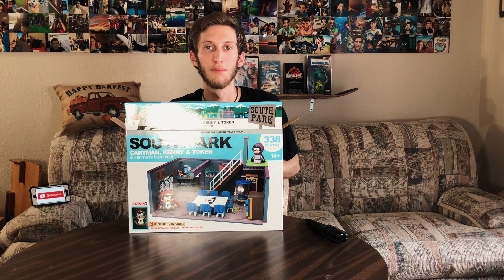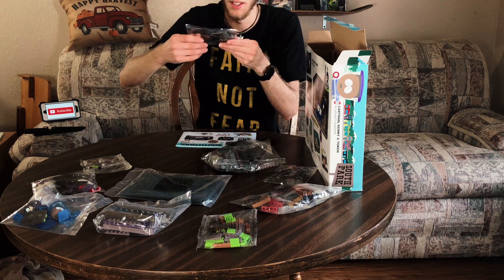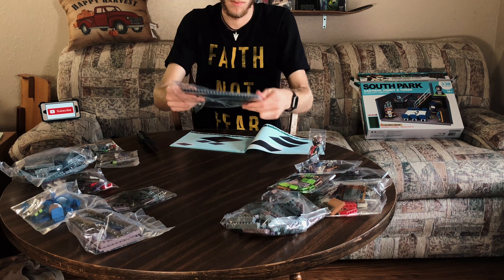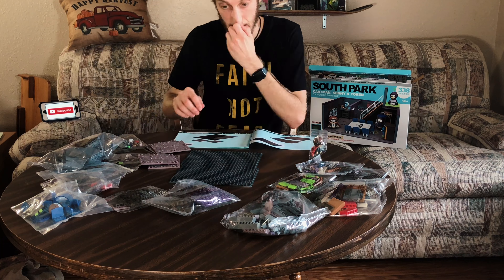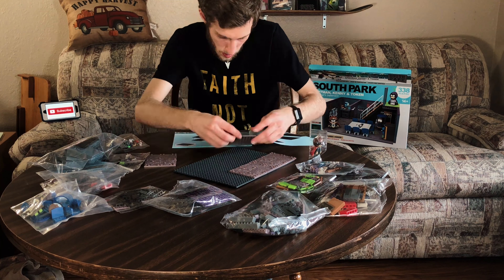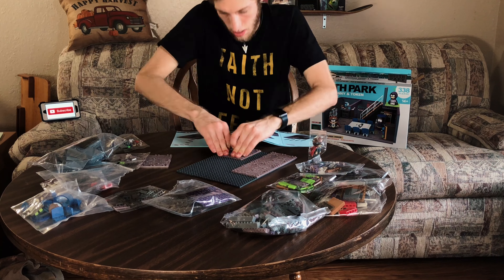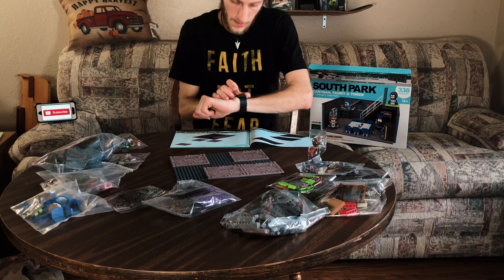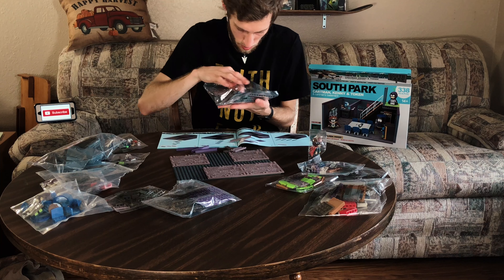Alright, let's jump into the time-lapse. We're getting everything laid out. Gotta lay the foundation — like I said before in my other let's build, you gotta have a good foundation so it doesn't come crumbling down and break in half while you're trying to put everything else up. These floor pieces were kind of hard to stick on because there are so many spots — you have to make sure they're stuck on right.